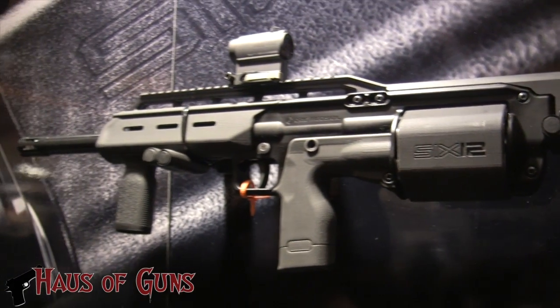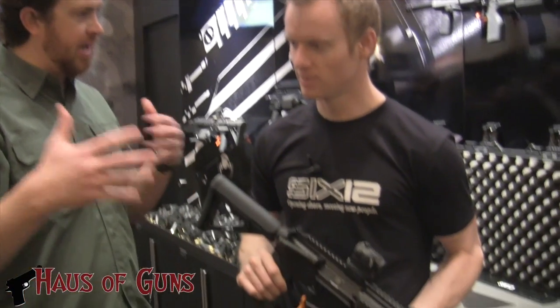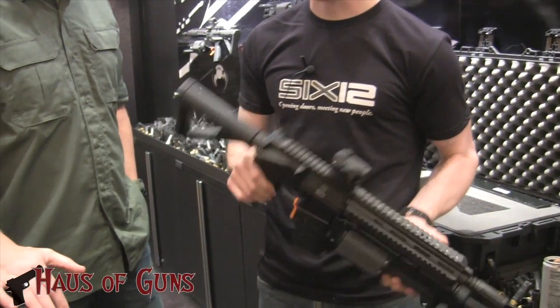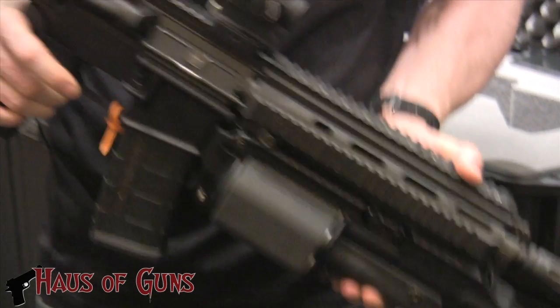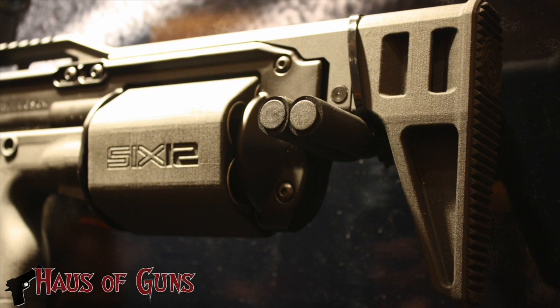Any thoughts on what the MSRP is going to look like? We don't have pricing yet — it's too early on. But I want to be competitive with the tactical shotgun market. What about construction? It looks like there's some polymer in there, steel frame? We've got some carbon fiber, aluminum, and steel — so it's really a combination of materials.